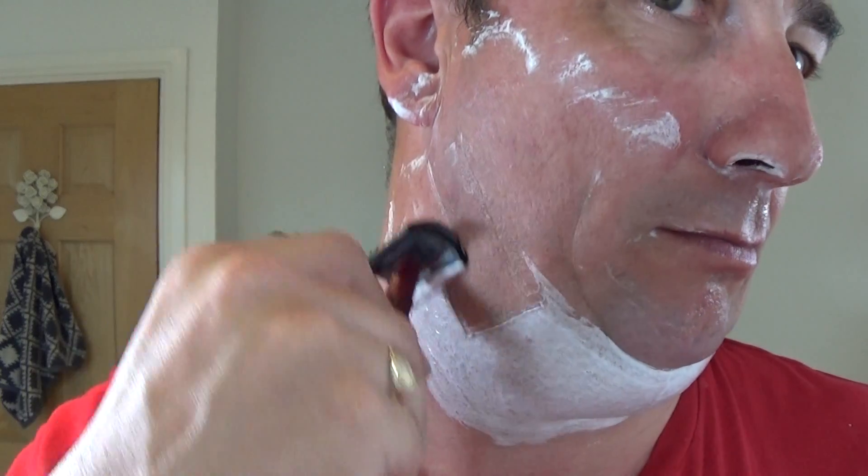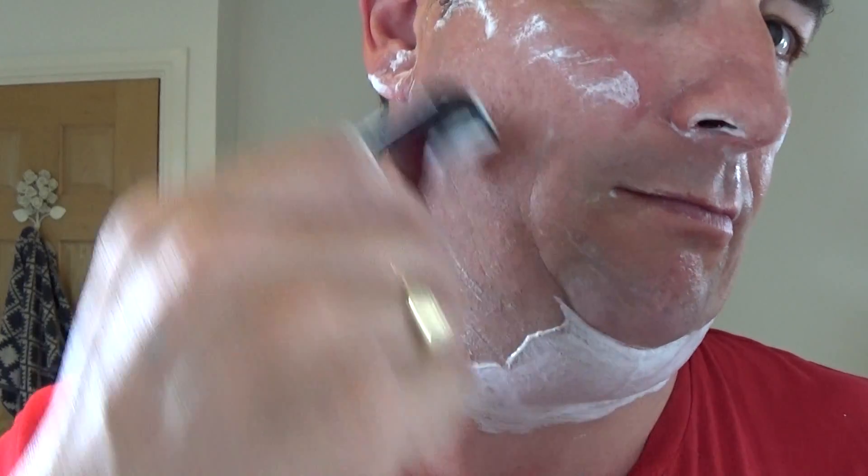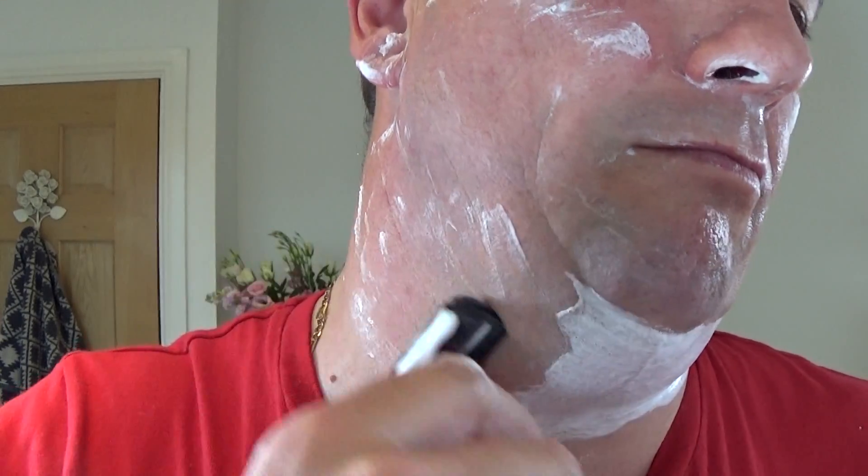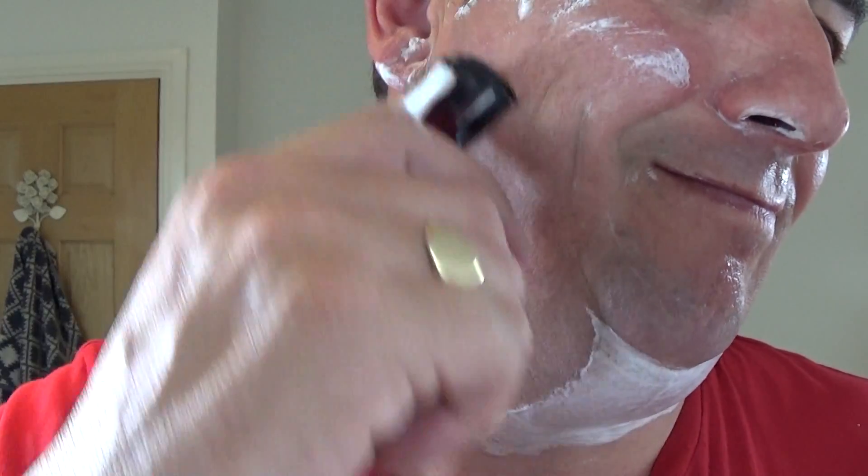Pick up time. Just add a bit of water to the brush. Slickness is superb. This cream's as good as any of the top boys, I tell you — without a shadow of a doubt.